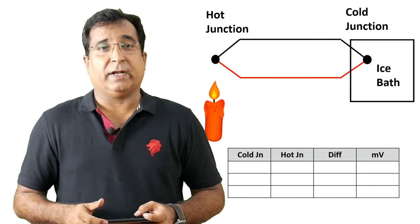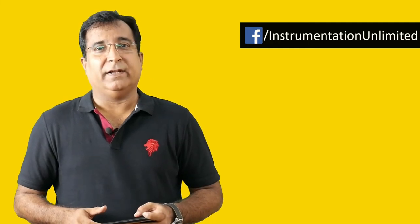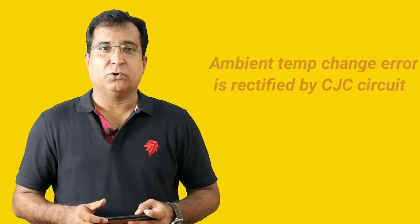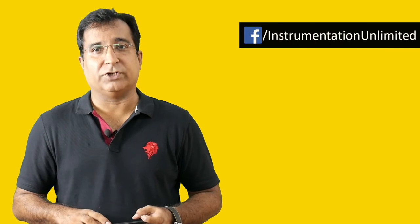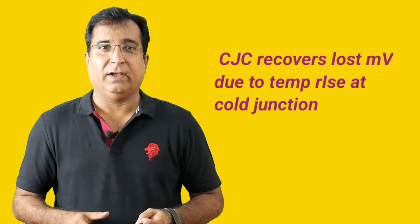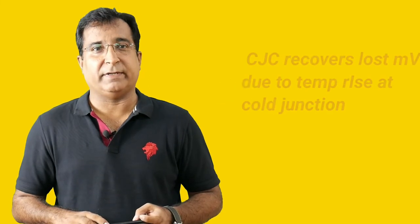But a thermocouple is not meant to be kept in a laboratory. It has to measure temperature in the field, and it is almost impossible to create an ice bath for each thermocouple in a big plant. Without an ice bath, it will introduce errors in measurement due to wide variation in ambient temperature at the cold junction. To fight this problem, we introduce an electronic circuit that dynamically measures the ambient temperature at the cold junction and develops a suitable millivolt which would have been developed when the cold junction was dipped in an ice bath.